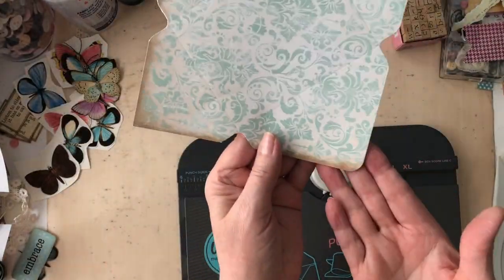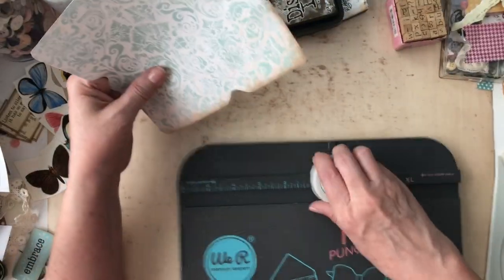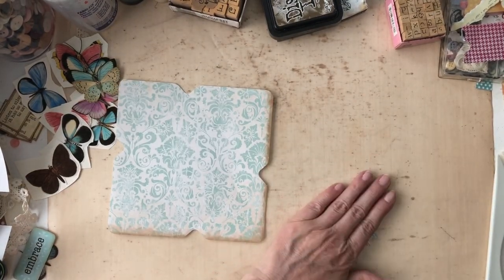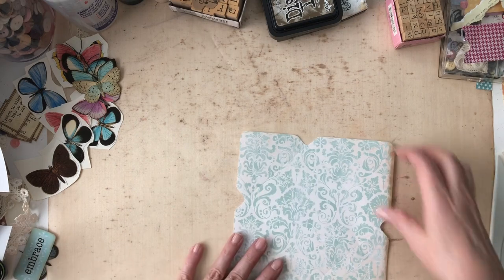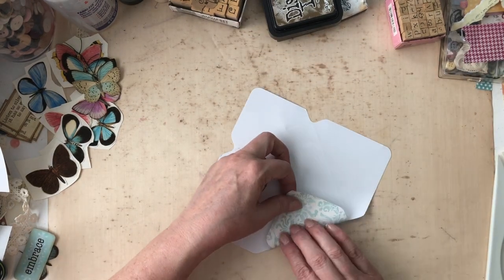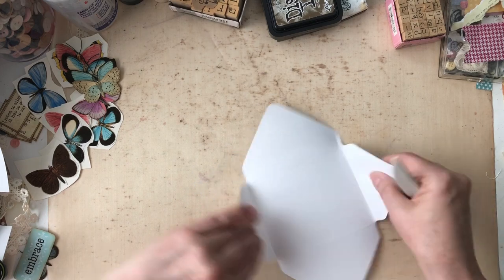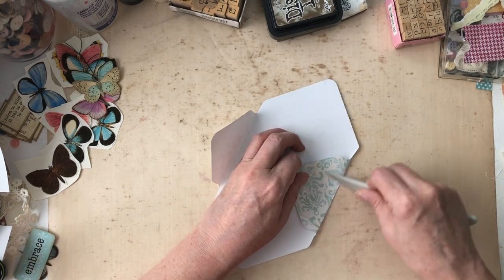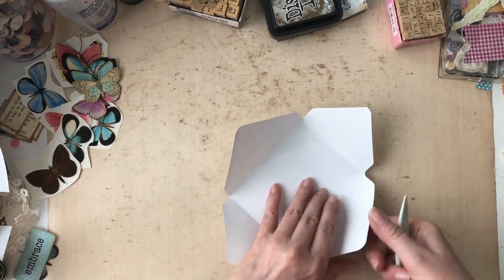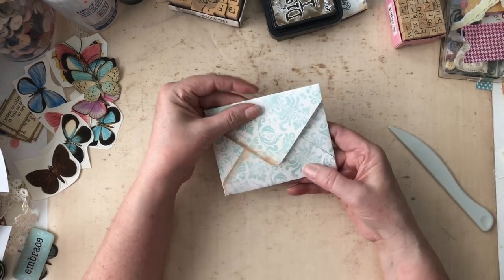See how nicely it rounds? My kitty cat's getting in the window, so if she's making noise, I apologize. There's my little trimmings. I'm going to put this off to the side. You've got your little punches, and then all these little score lines that are going to help you fold your envelopes. And then you're ready to do your little envelope.